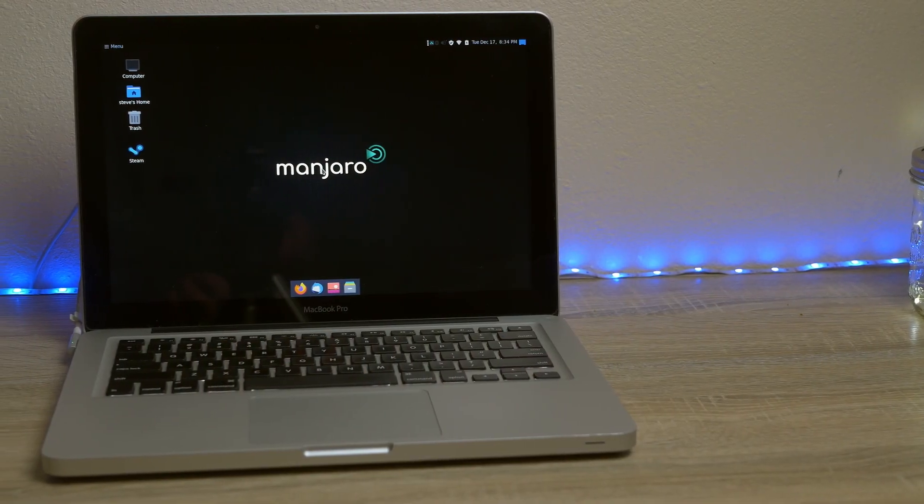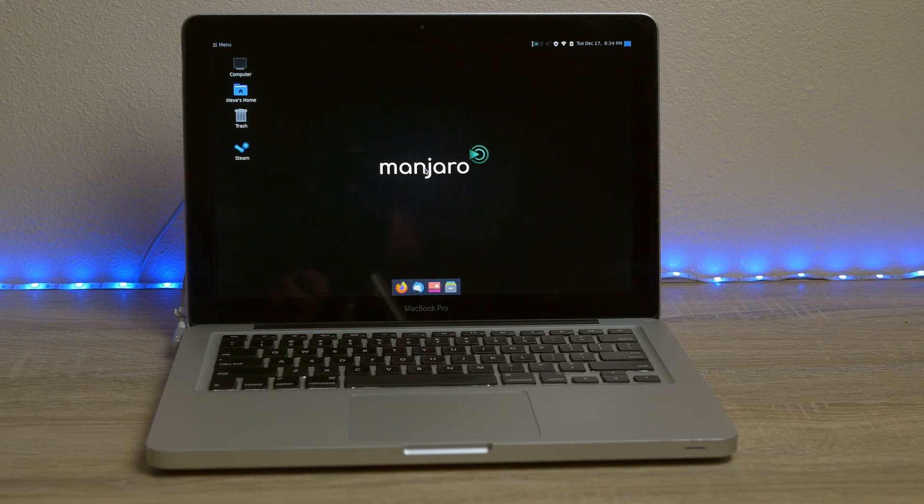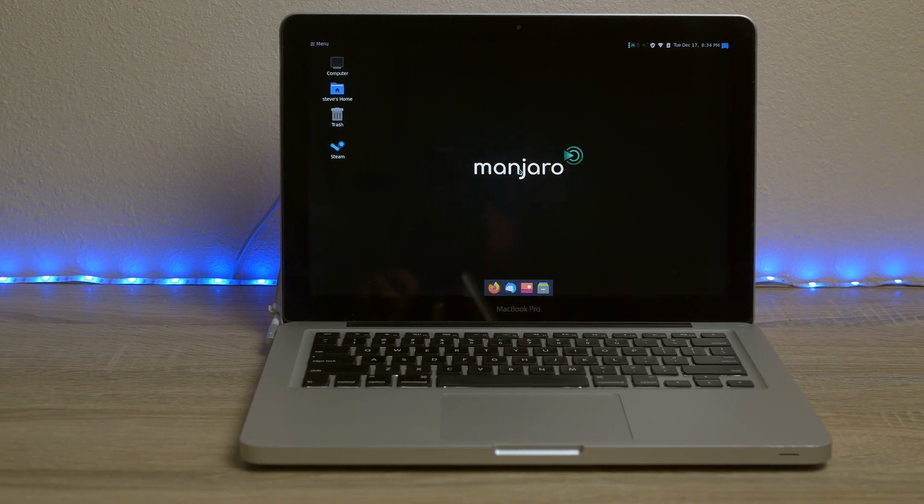Welcome back to the channel. I'm always looking for affordable machines to run Linux on, and the one I'm going to go over today runs Linux fantastically. I have Manjaro with the Mate desktop running on there — and it may surprise you a little bit because this is a mid-2012 13-inch non-retina MacBook Pro. Everything works really well, including one thing I really wasn't expecting that's super awesome that I'll talk about later in the video.